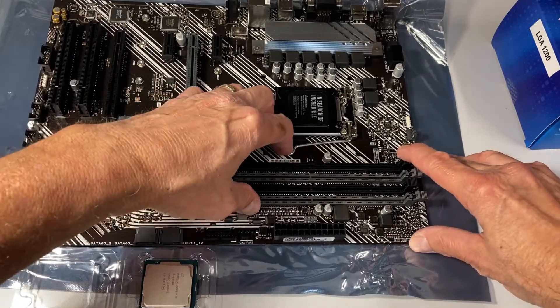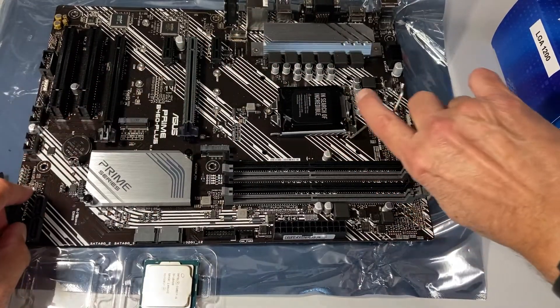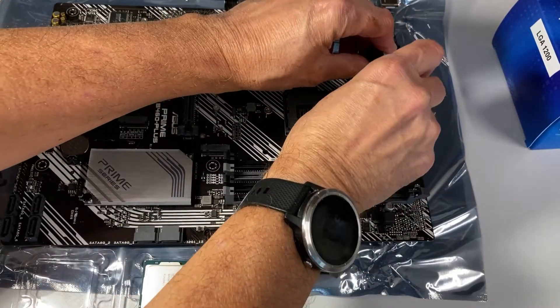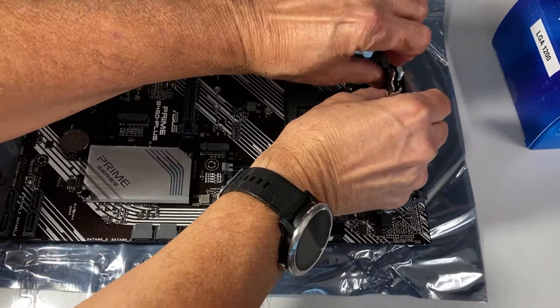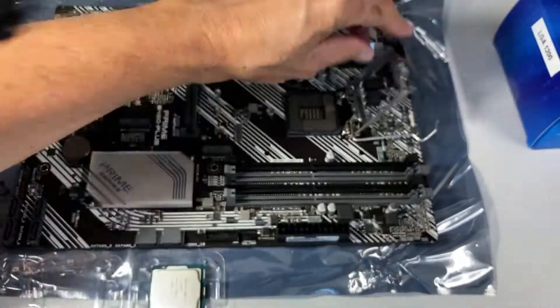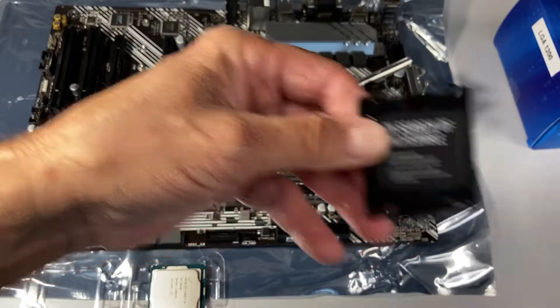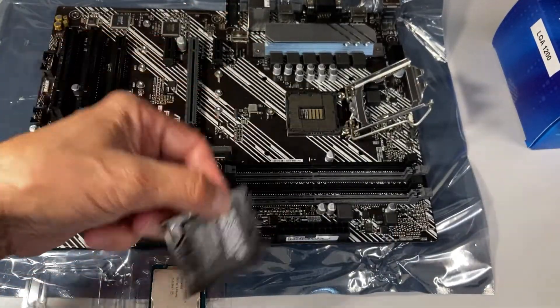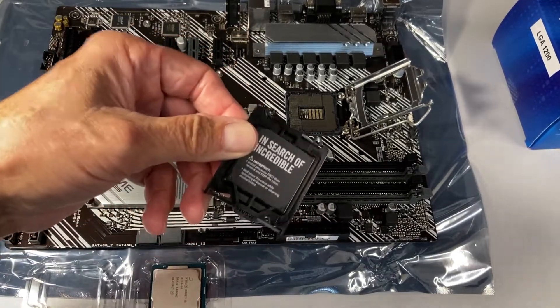First thing I've got to do is push down on the lever, pull it out, then come up and flip it up. And then, in a somewhat ungraceful way, I'm going to pop out this plastic cover from behind. There we go. The plastic cover's off — I need to carefully save this in case I'm going to store this motherboard in the future.